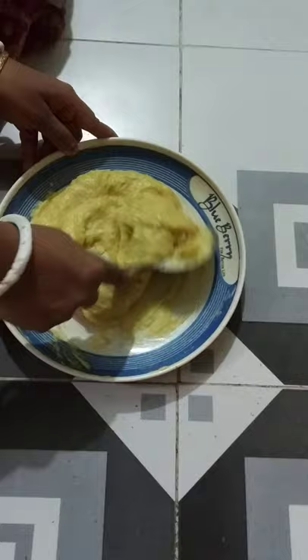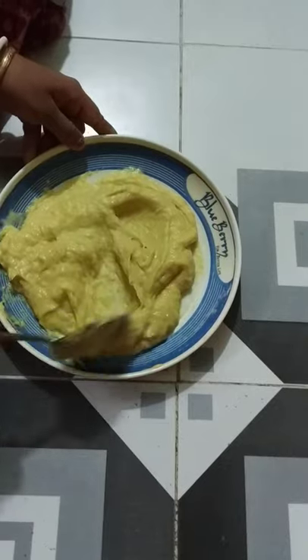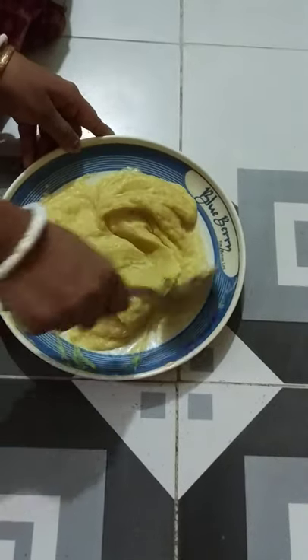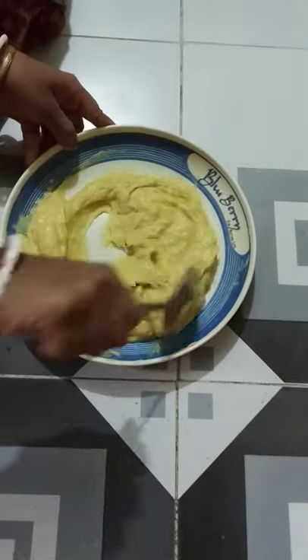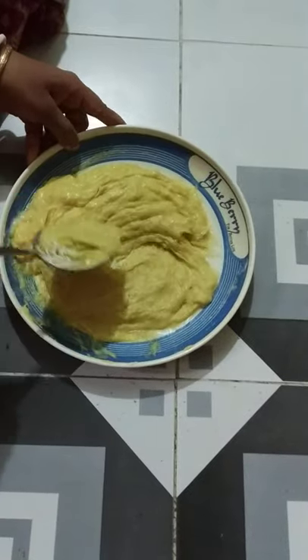We will cut the rice, and when the rice is cut, we will cut it again.